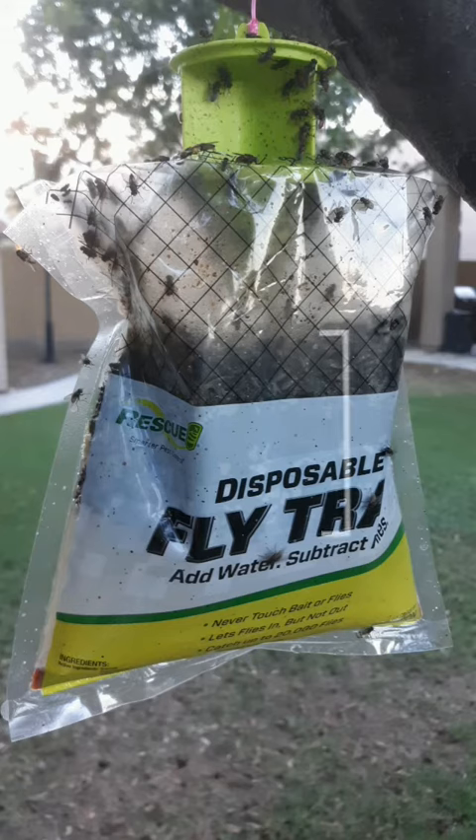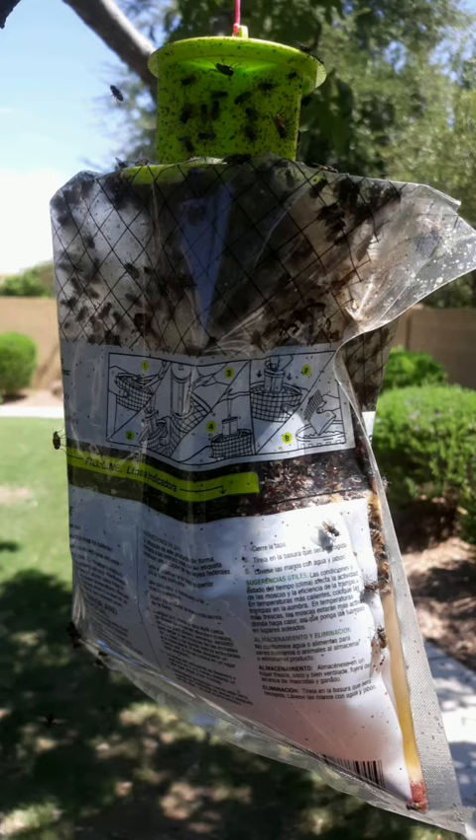I already have about a three-inch thick layer of flies in this particular bag. I've used this particular brand a couple of different times now, and every time I do I get great success — I get hundreds, maybe even thousands of flies in this bag after just a few days of use. Here's a photo of the last time I used it.